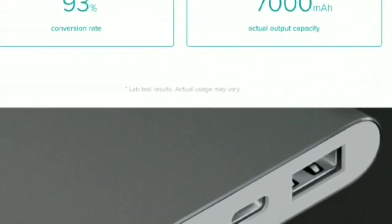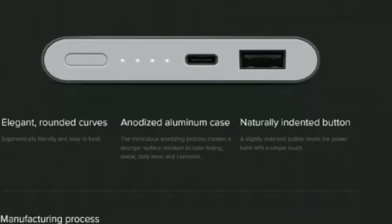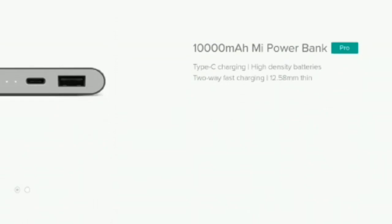The standout feature of both the Redmi power banks is that they feature dual input and dual output ports. The former includes a micro USB port for entry level users and a USB Type-C port for budget or premium users, whereas the latter are two standard USB Type-A ports.